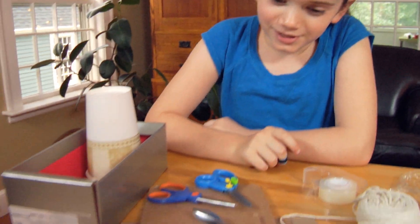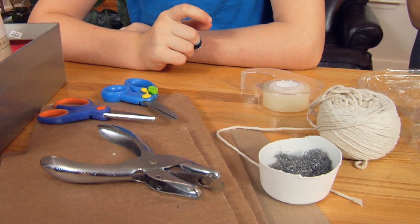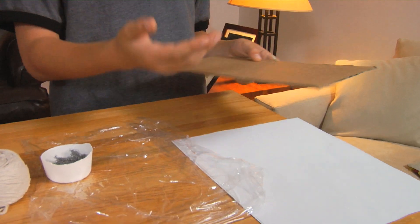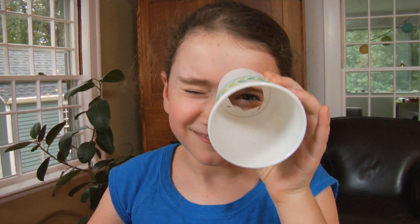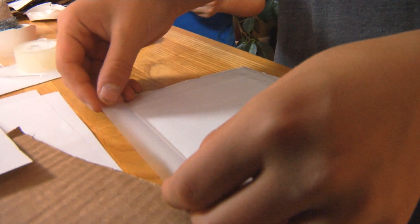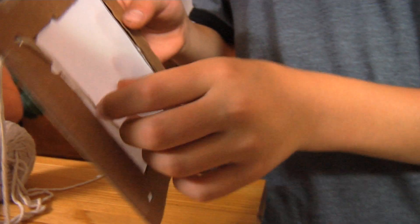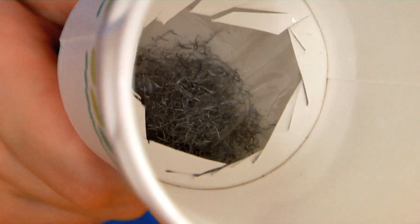We're going to use cardboard, cups, string, and metal shards to make our magnetometers. I'm going to use the cardboard to make a frame and then have the paper under it. I'm using a cup and cutting out the bottom to make a window. I punch holes so that I can put string through them and hold the detector easily. When I move the magnet, the metal moves in the cup.